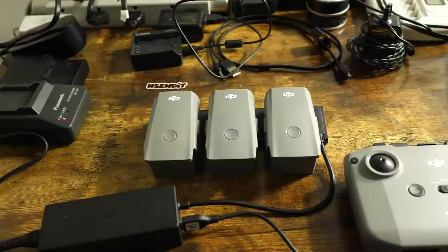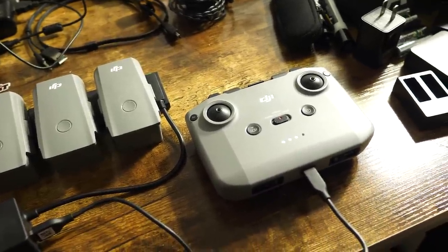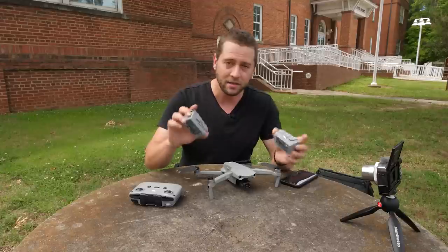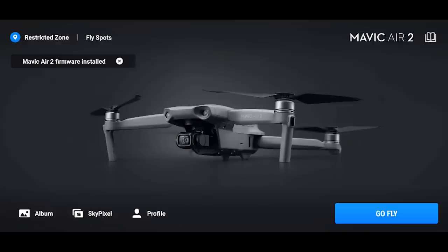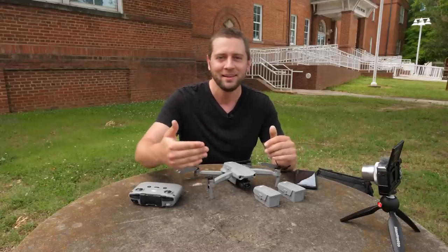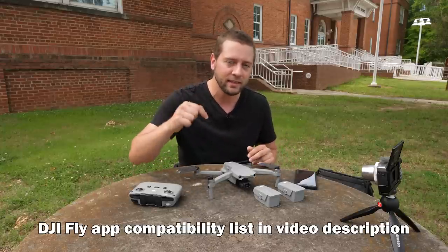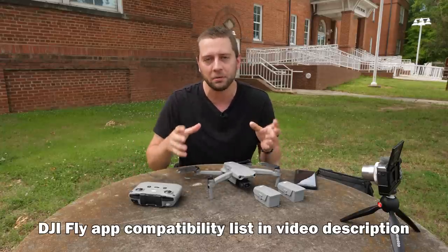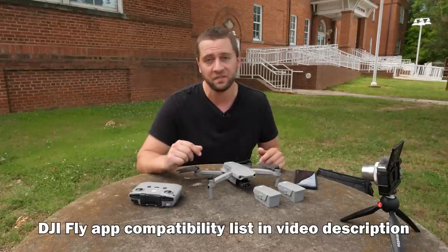When you first get the drone you'll want to do a few things first at the house. Most notably you want to make sure that you've charged your batteries, because you don't want to go out to fly for the first time with a battery that's not fully charged - these come about 40-50% charged. While your batteries are charging you also want to download the DJI Fly app to your phone or display device. Check the link in the video description to a list of compatible devices and make sure your phone or display device will work with the DJI Fly app.